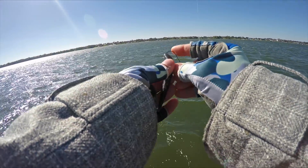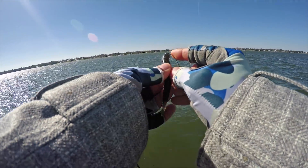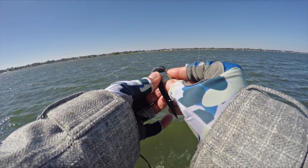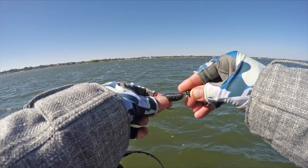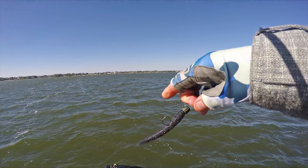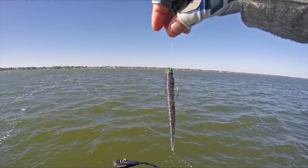All I'm doing is threading that thing on, pop the hook out, and you thread it right on right there, and bang — get yourself a Ned Rig.